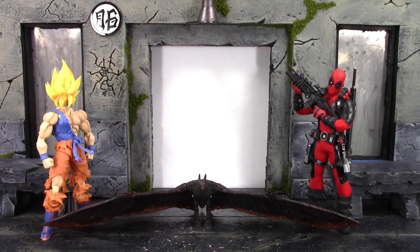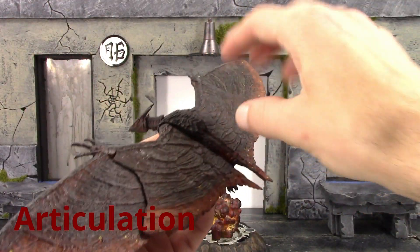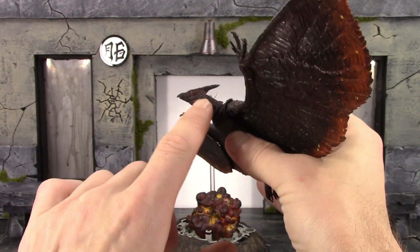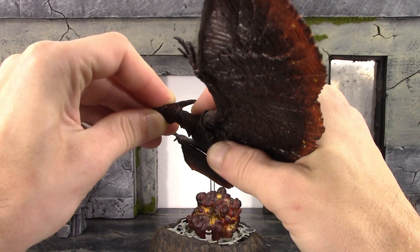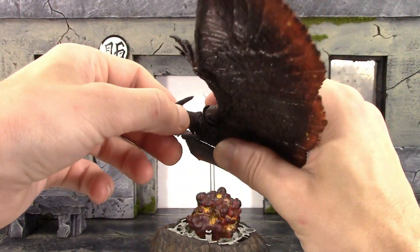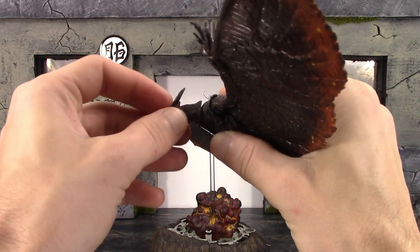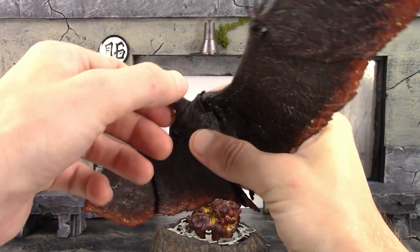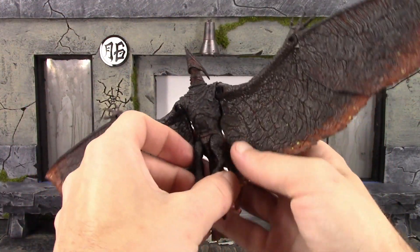Now for the articulation — Rodan is not loaded with articulation but he does have some decent movement for a pterodactyl-type character. We have two joints at the neck: an upper neck joint and a lower neck joint. The upper neck joint lets you move his head up and down just a tiny bit and it does swivel. The lower neck has better up and down movement. With both joints he looks down a decent amount, and both joints don't really look up but he does look straight ahead — good for flight poses. You get a little pivot at the lower neck and it swivels as well.